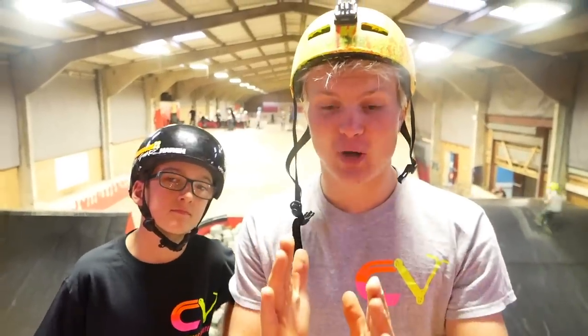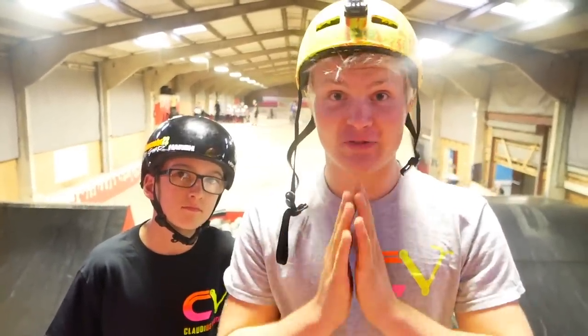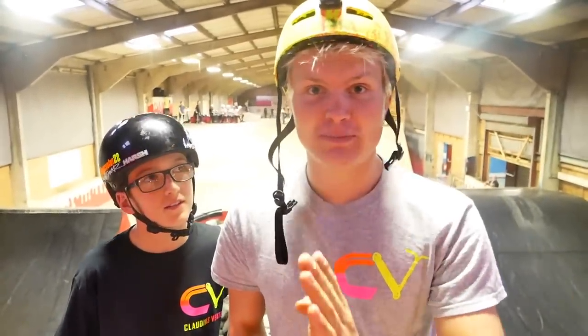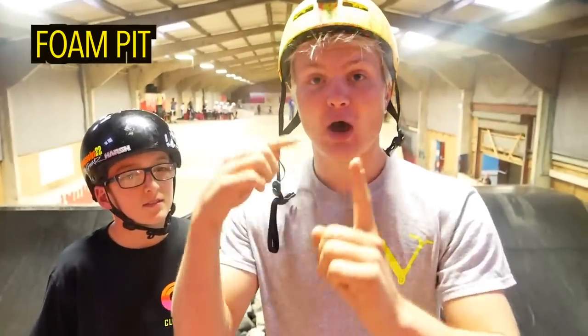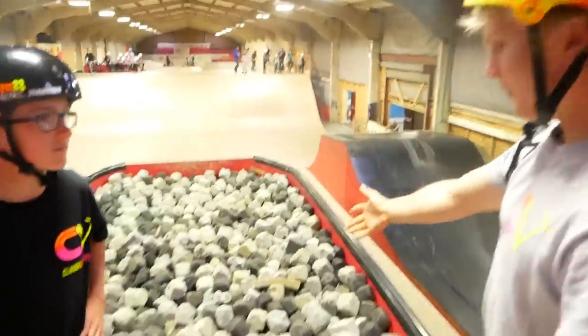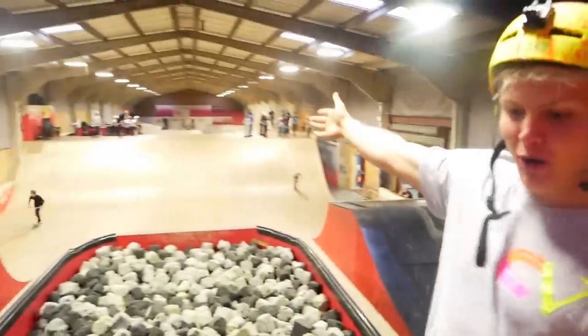Front flip is actually a pro scooter trick, but I want to keep this tutorial as simple as possible because the technique is quite simple. There are four main ways to learn a front flip: you can learn it in a foam pit, on a resi, on a mattress, or on concrete. Here at Colby Indoescape Park, we have all of them — a foam pit, a resi, a wooden box, and concrete ramps.